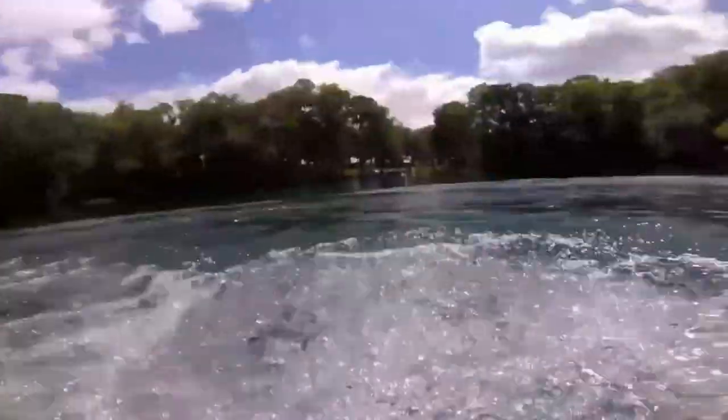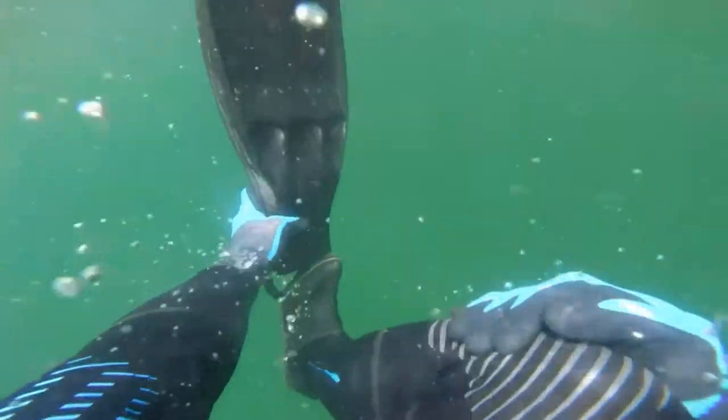CJ here, your favorite scuba diver with Deep South Divers. You read that right, we're underwater chainsawing today. This is in a lagoon adjacent to Rainbow River in North Florida.